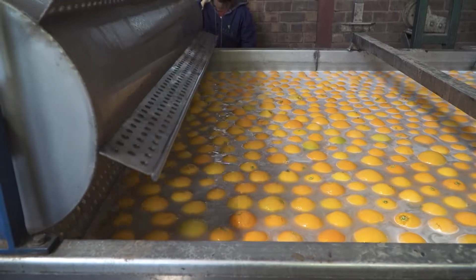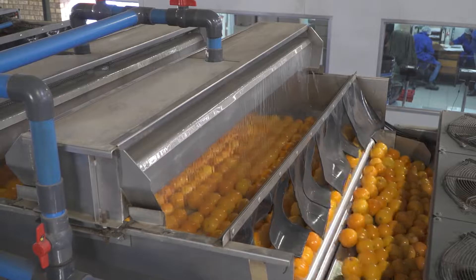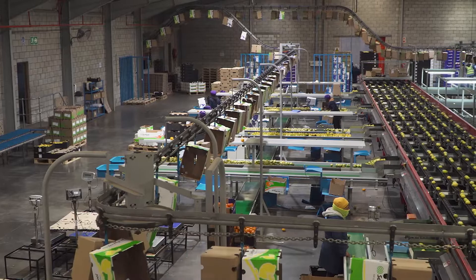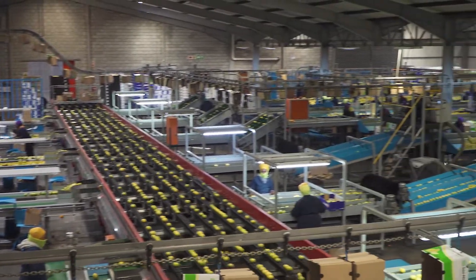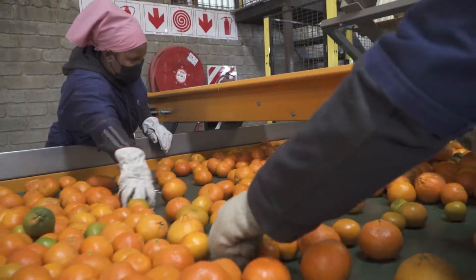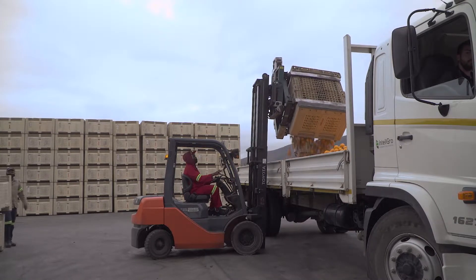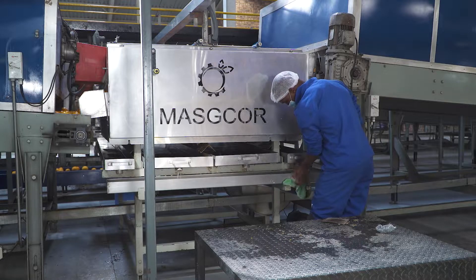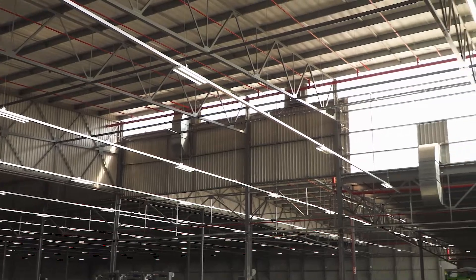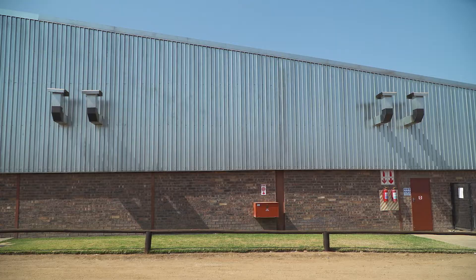Fruit is treated with fungicides to kill spores on the fruit, but the more spores present, the less effective the treatments. The main aim of packhouse sanitation is to keep the spore load as low as possible by not allowing infected fruit into the packhouse, by immediately removing and destroying infected fruit, and by keeping equipment and work areas sanitary. Extractive fans and canopies can also be positioned for optimal airflow to reduce spore load.